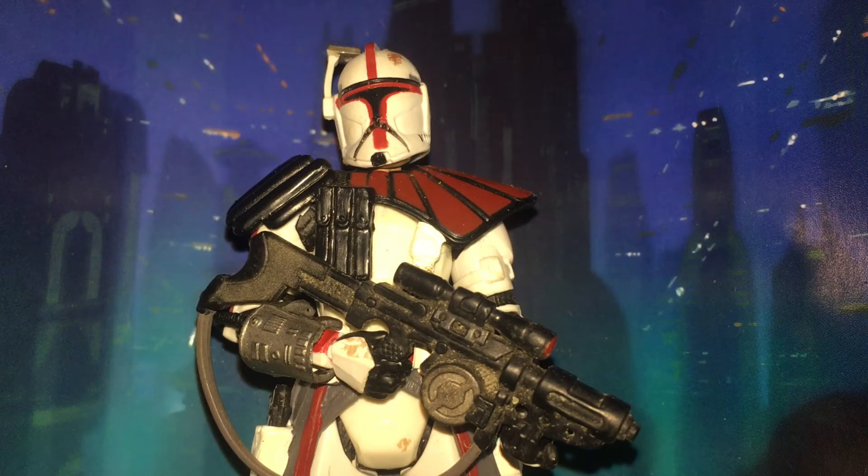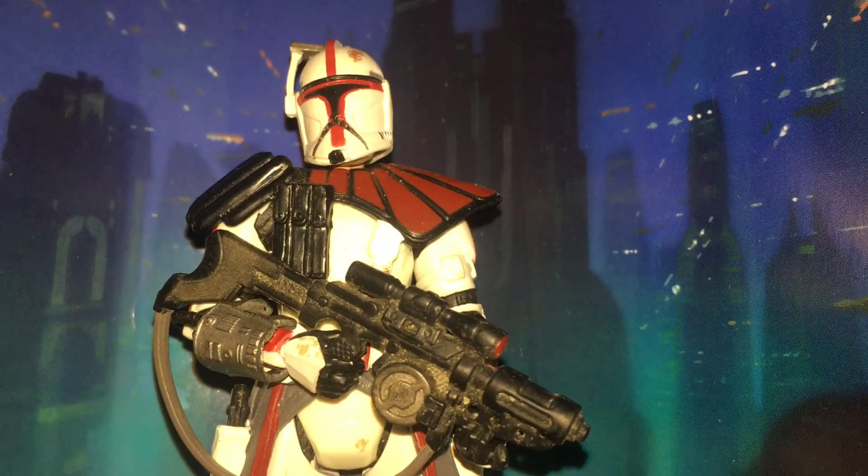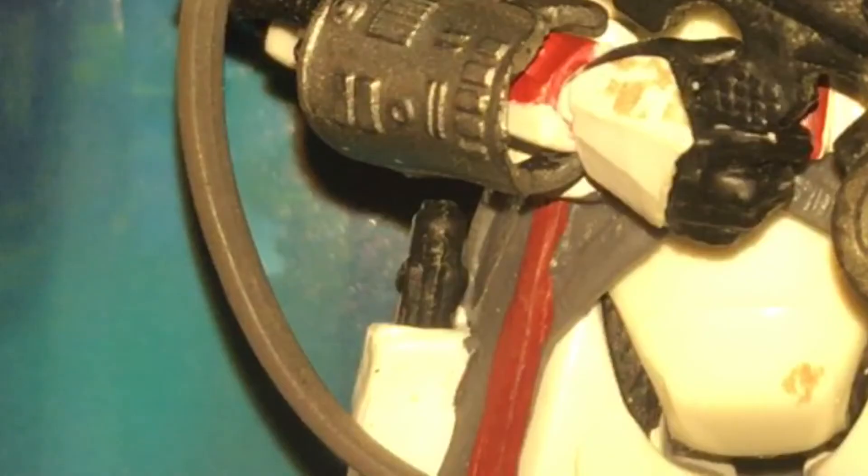The Fordo and other ARC Trooper figures released in the 30th Anniversary Collection and later Legacy Collections are the definitive ARC Troopers. I will cover the earlier ARC Trooper figures later, but these are the nicest looking aesthetically. Here is what Fordo looks like from the back. It's also worth noting that on his camo he also has two blaster pistol holsters.